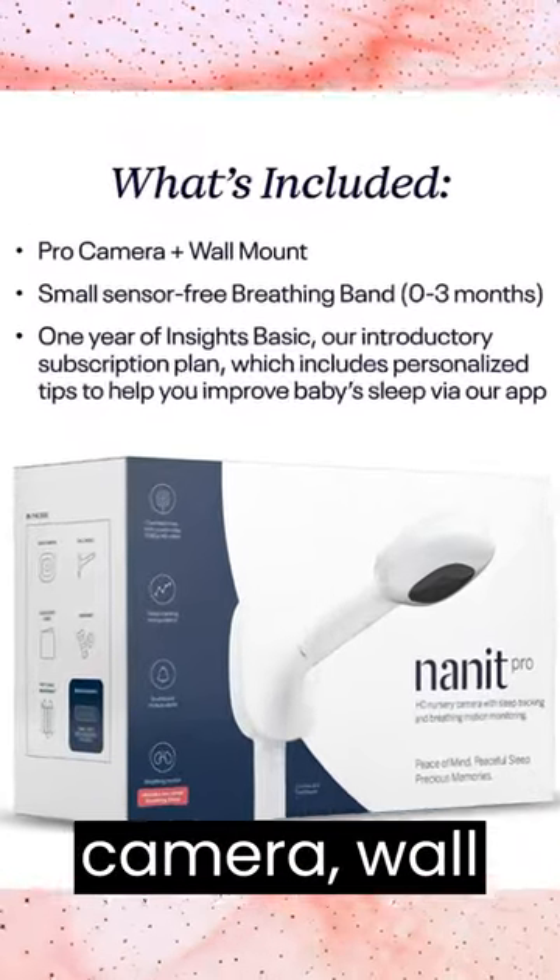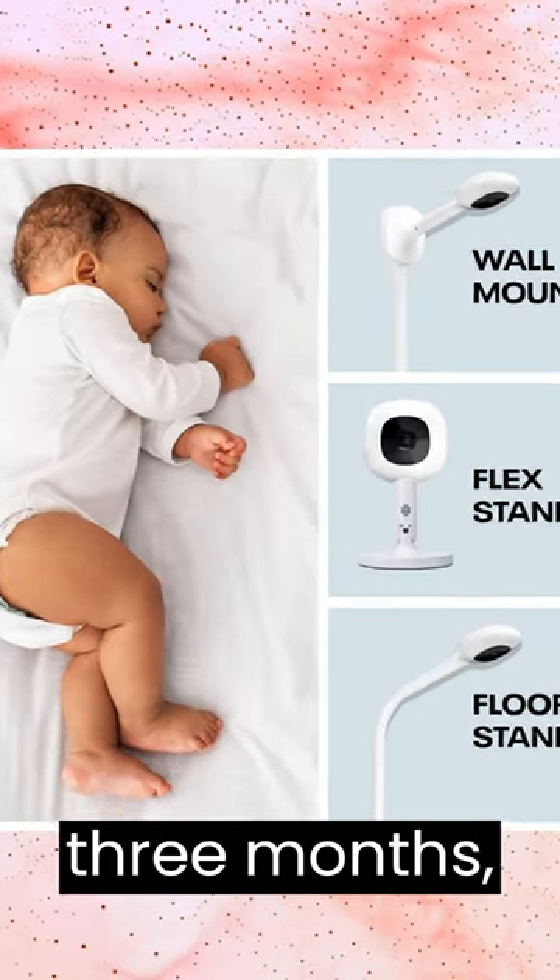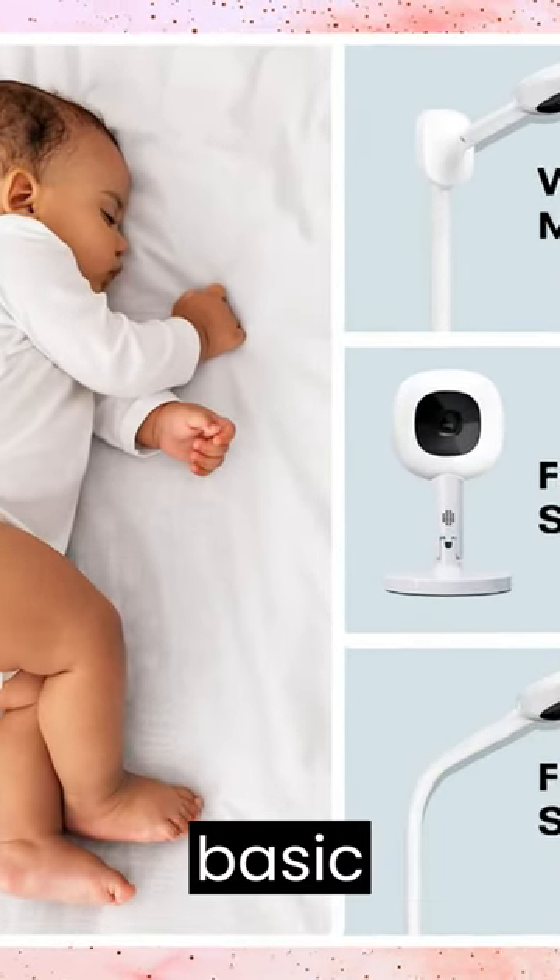What's included? Nanit Pro Camera, Wall Mount, Small Sensor-Free Breathing Band for 0-3 Months, 1 Free Year of Insights, and a Basic Subscription Plan.